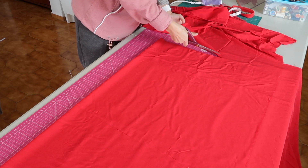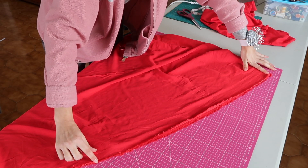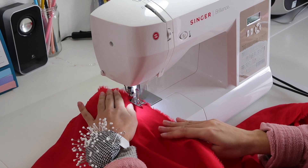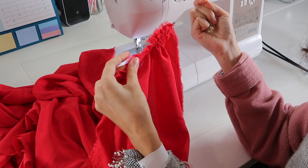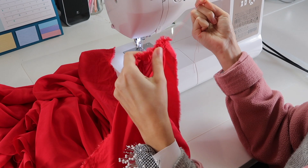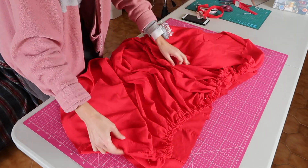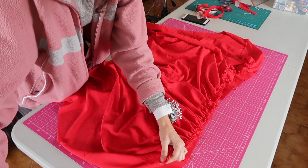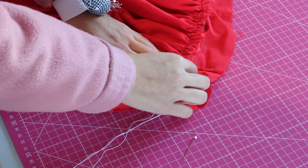I cut the skirt using the full width of the fabric — I think it was 2 meters — and sewed 2 lines of long straight stitches across the top to create the gathers. Once the skirt was gathered, I matched it with the width of the bodice and pinned it in place. I also did a basting stitch to secure the waist so I could remove the pins and try it on.